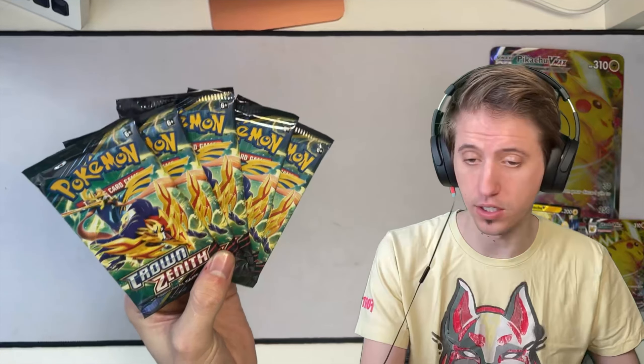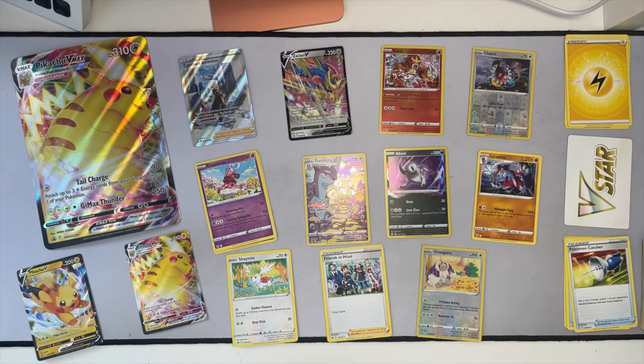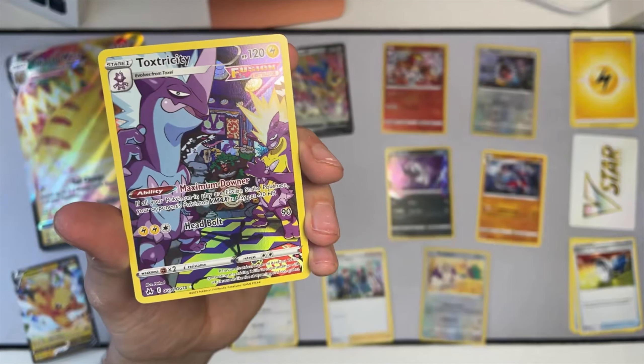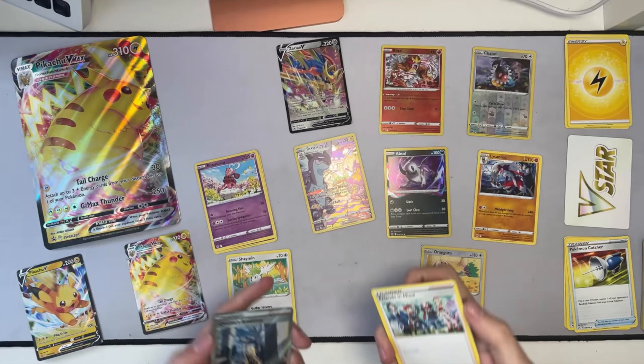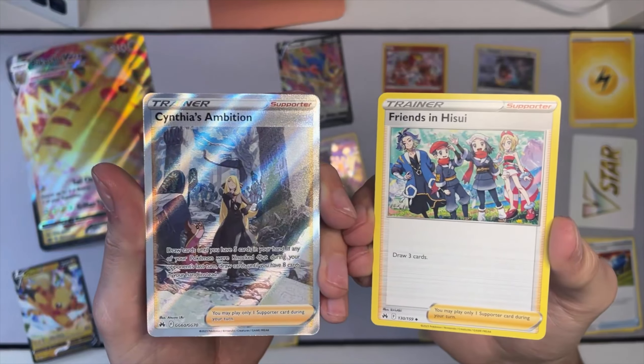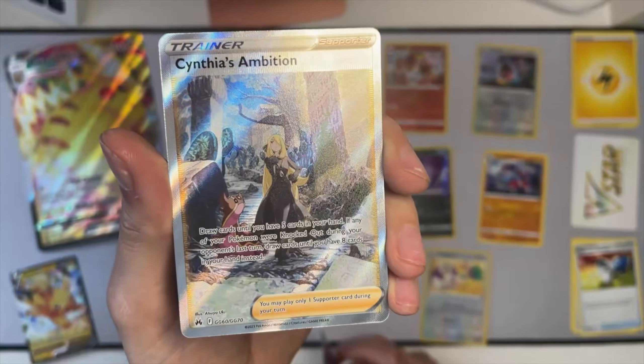Of course, this comes with five packs of the Crown Zenith card collection, which is the final collection of the Sword and Shield saga. Can we skip to the good part? Toxitricity is one of my favorite new ones. I love this full art that features a band - we've got the bass, the guitarist, the drums, and Obstagoon on vocals, I guess. What a great card. Honestly, terrific. We've got the full art Zacian V. Very nice. People usually go for the Pokemon cards, not so much the trainer cards, but I love these so much.